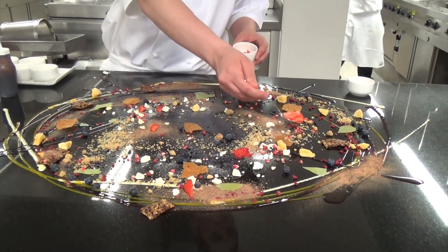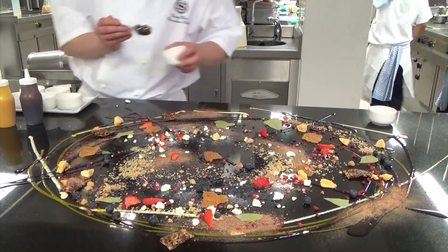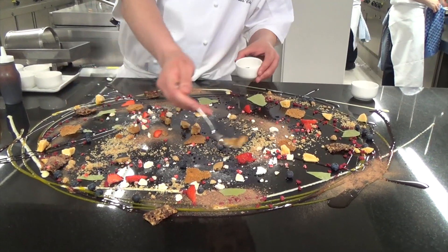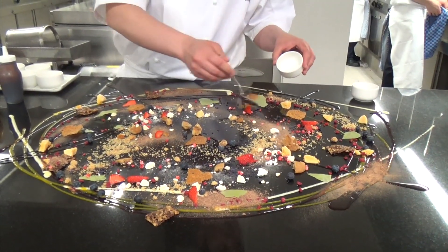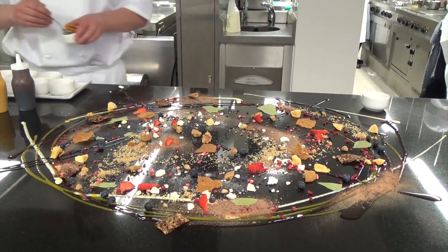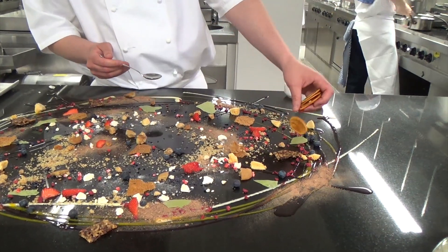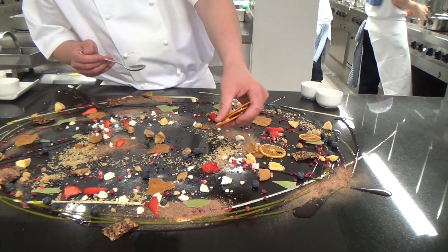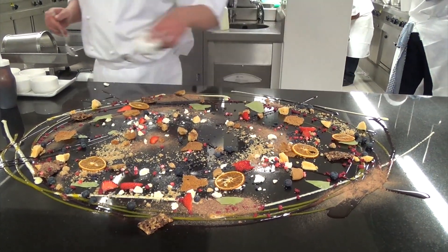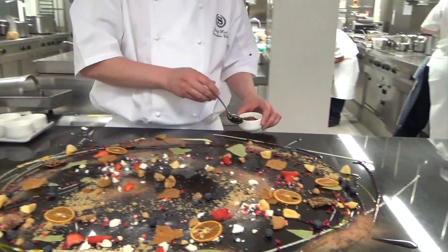One more — Scottish strawberries, a Scotty biscuit, dried oranges, and the last one is a little bit of rhubarb too.